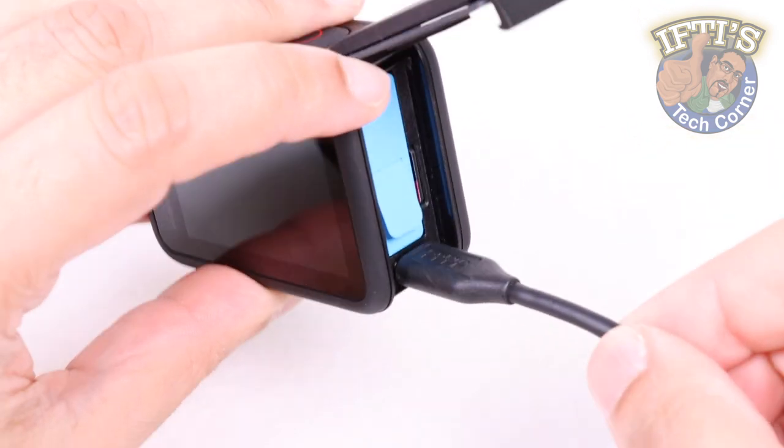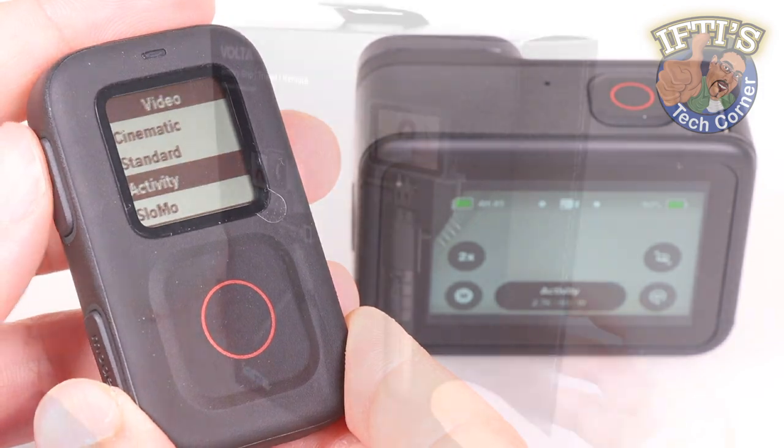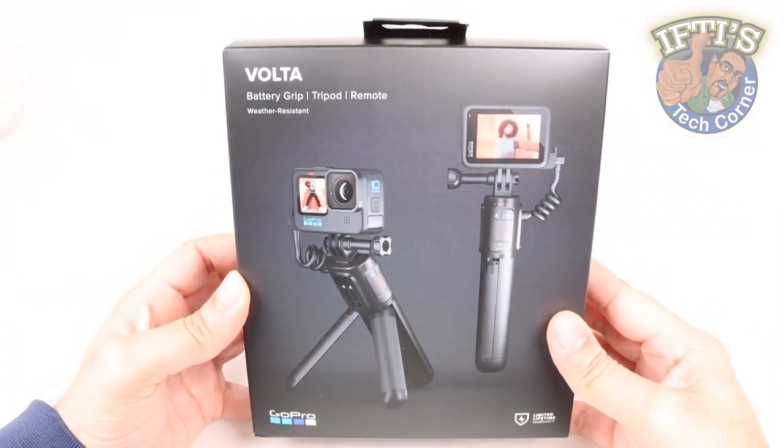Now what do you get if you mix an external power bank with a tripod hand grip and a wireless remote? Well, you get this — the GoPro Volta.